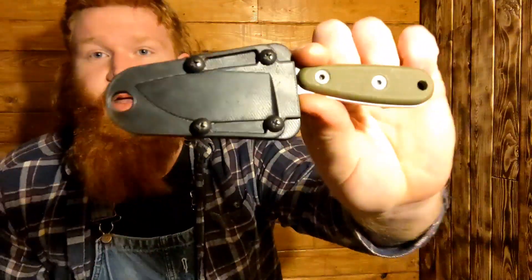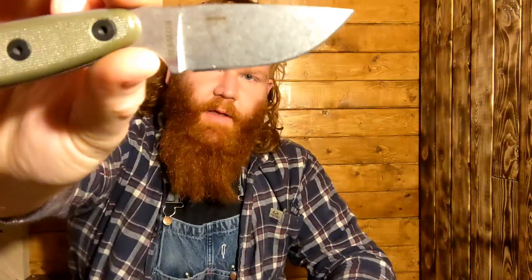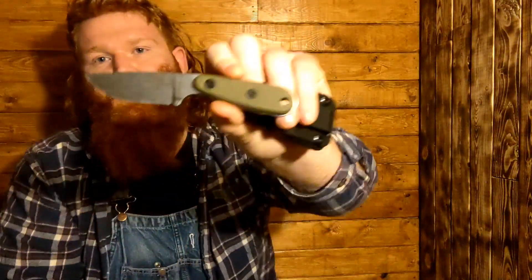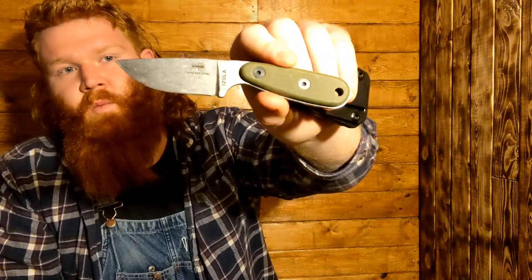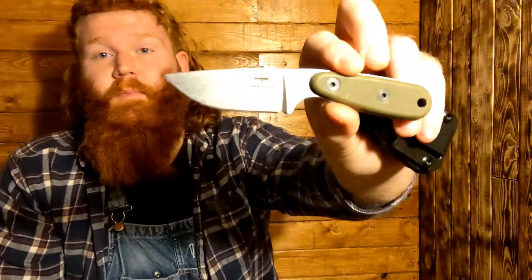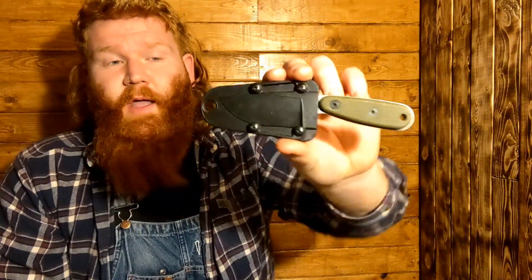Let's just get straight to the knife. So this is the Azula — this is the original. I did get the stainless version because my intent for this knife was to use it canoeing or fishing, and I really didn't want a high carbon version that I was going to have to take care of more and watch out for rust, so I went with the stainless steel version and I don't have any regrets on that.